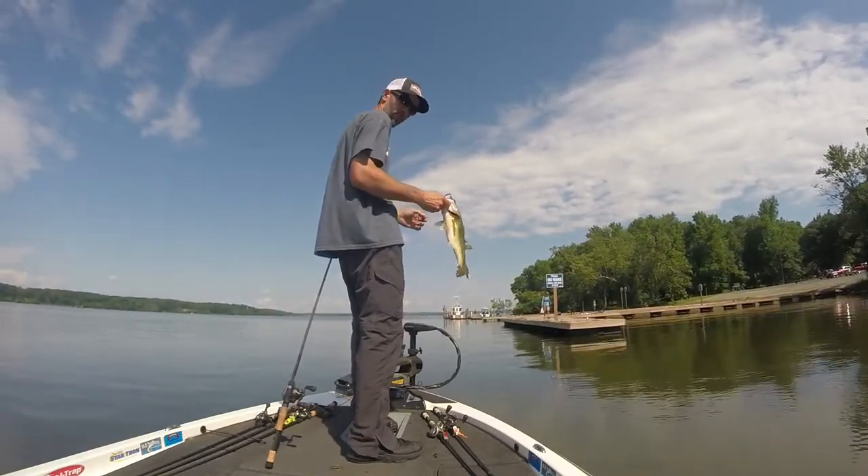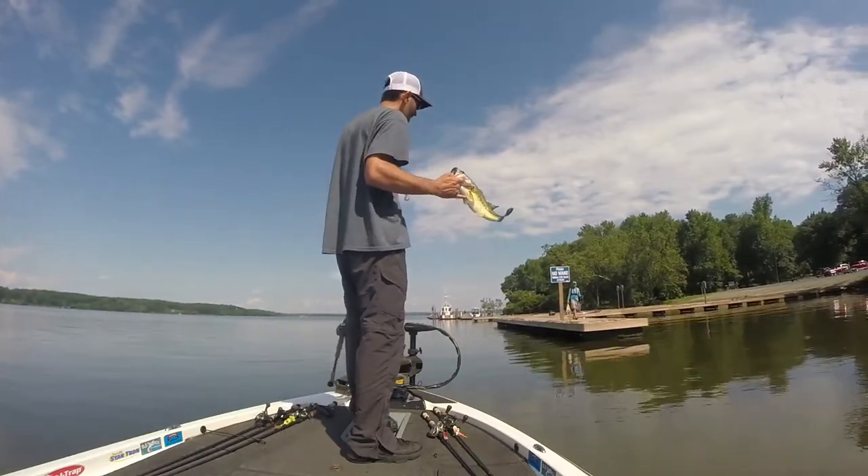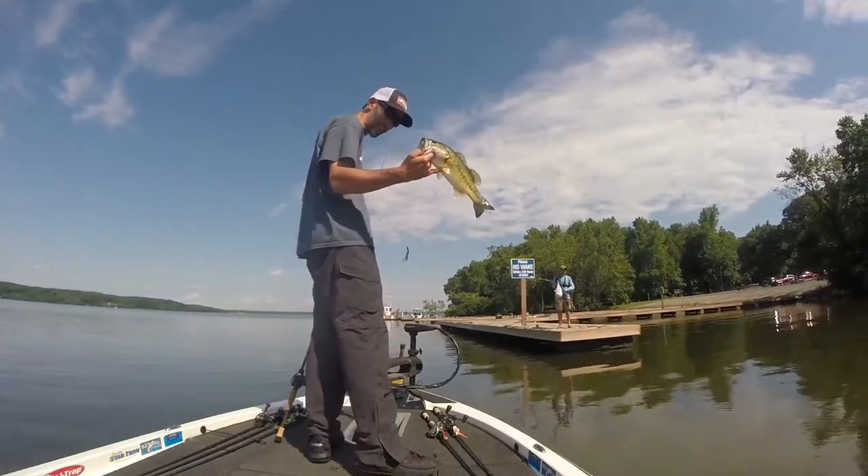Look at all this grass, man. Waiting for Will to get here. Catching one — you want to give him a kiss? No. Alright, we're going back in the water.